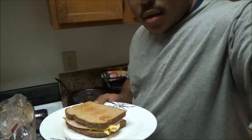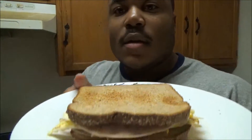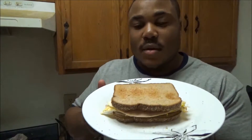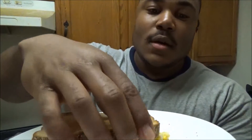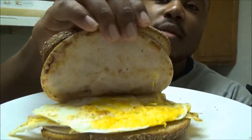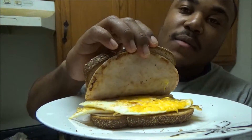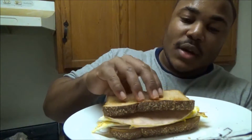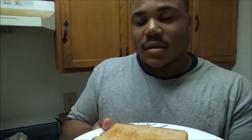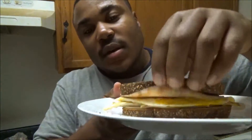And there you have it, guys — a quick and easy breakfast sandwich, simple as that. If you want to go in the morning and you ain't got time to stop, you know what you're getting with this sandwich. If you go to McDonald's, you don't know what the hell they're putting in there, but you know exactly what you're putting in when you make something like this.